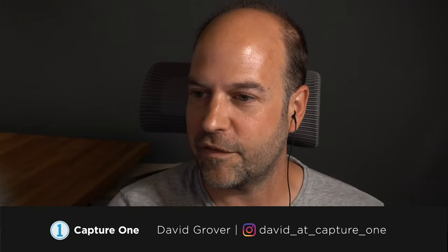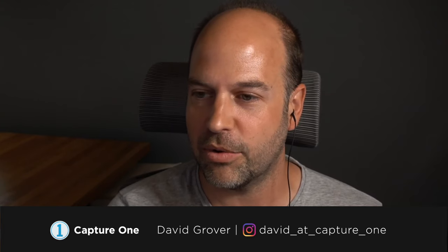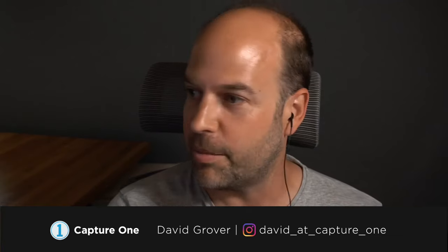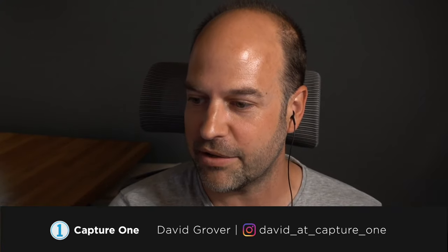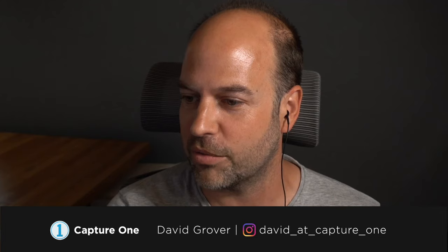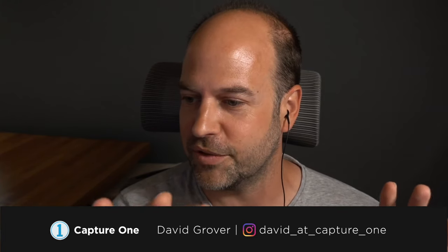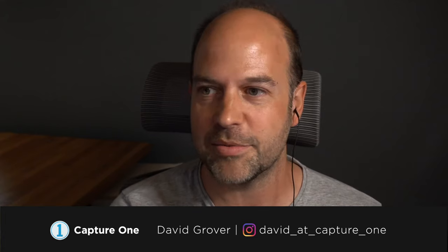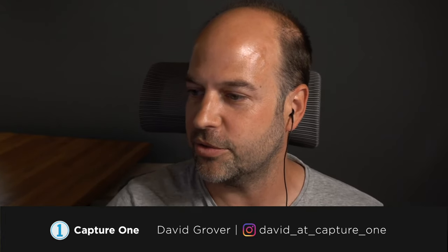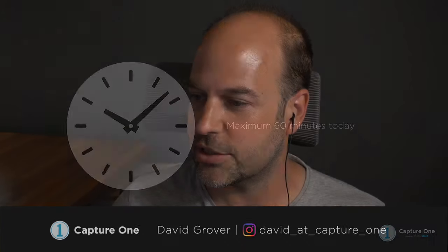A few housekeeping things: we're streaming into our webinar room, and also going out to Facebook and YouTube simultaneously. There are rather a lot of you, so we'll try to navigate the questions as best we can, but please don't be disappointed if we don't get to your particular question.